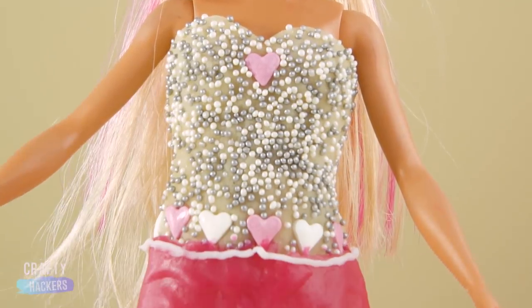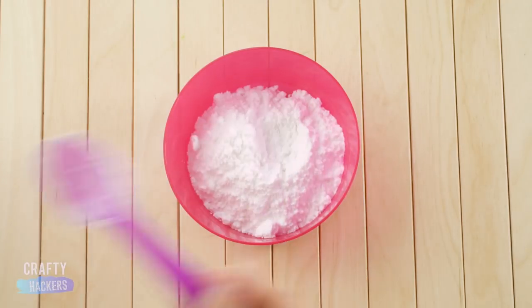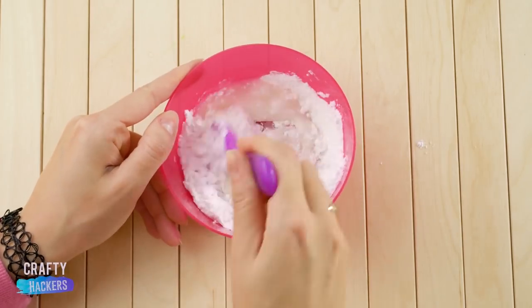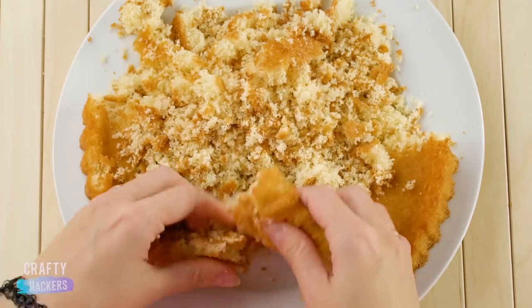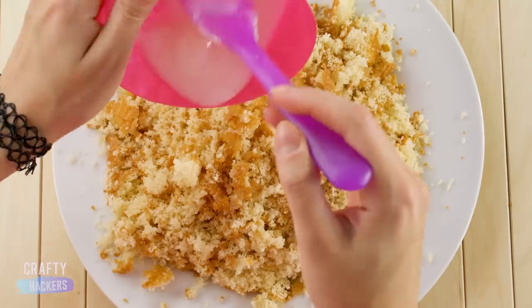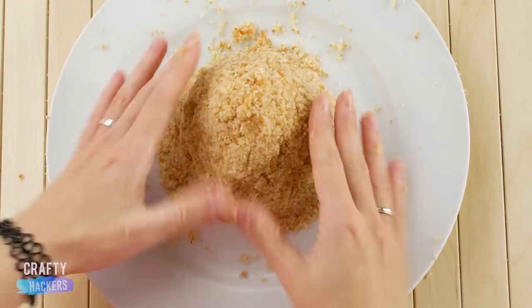Ready to kick it up a notch with this edible ball gown? Start by making the same powdered sugar mixture as you did for the boots earlier. Isn't it fun to smush up a sponge cake? Crumble it all up, then add your powdered sugar slime. Massage it until it's a doughy consistency, then form it into a cone shape.